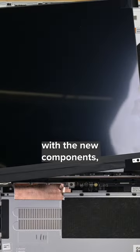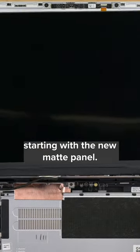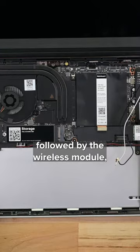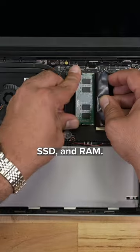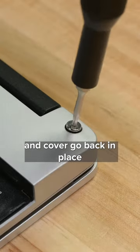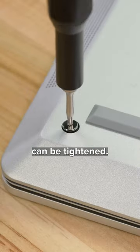Time to reassemble everything with new components, starting with the new matte panel. The new 13th gen Intel mainboard goes in next, followed by the wireless module, SSD, and RAM. I can move on to placing the battery in the case. Finally, the keyboard cable and cover go back in place and the captive screws on the bottom can be tightened.